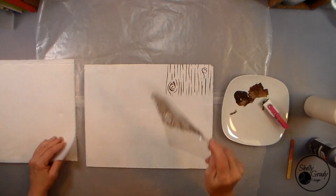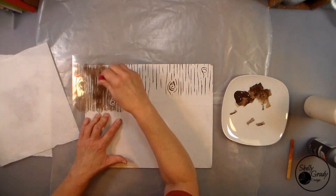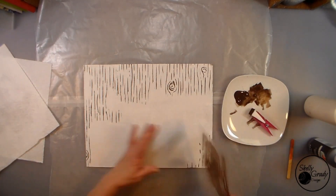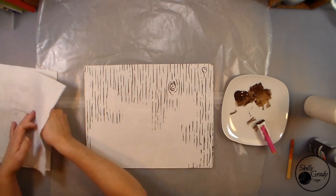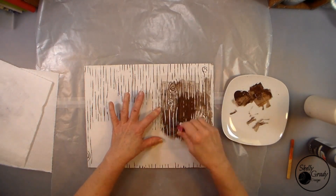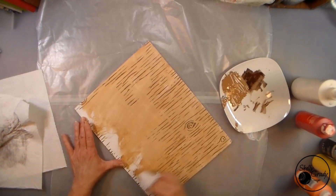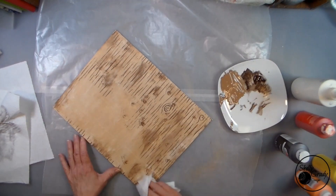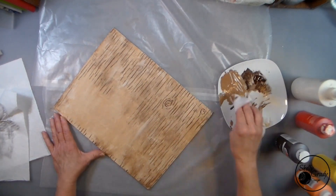While those are drying I'm going to use my wood grain stencil and some burnt umber to start stenciling the background of my canvas. I don't want too many of the same knots, so I'm just using different parts of my stencil to put a few knots, then fill in to make my fence. I mix a little off-white in to make a lighter brown and apply that with my baby wipe all over, then tap in some more color here and there until I get the look I'm going for.